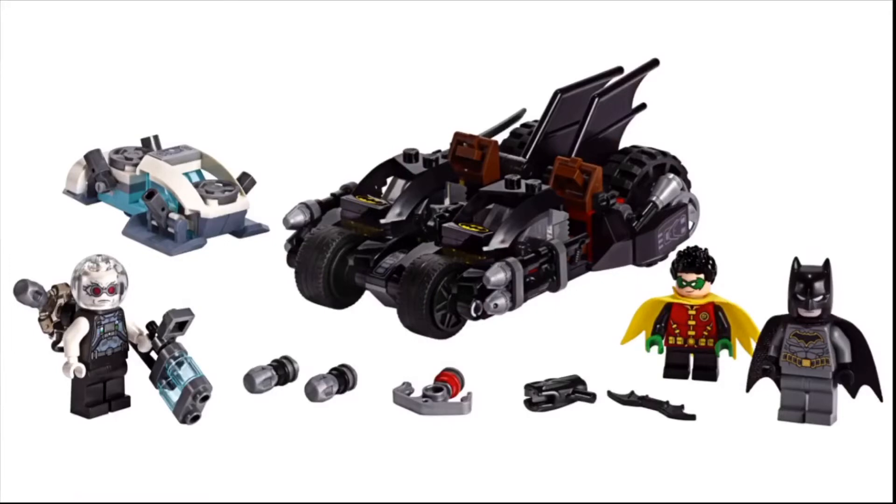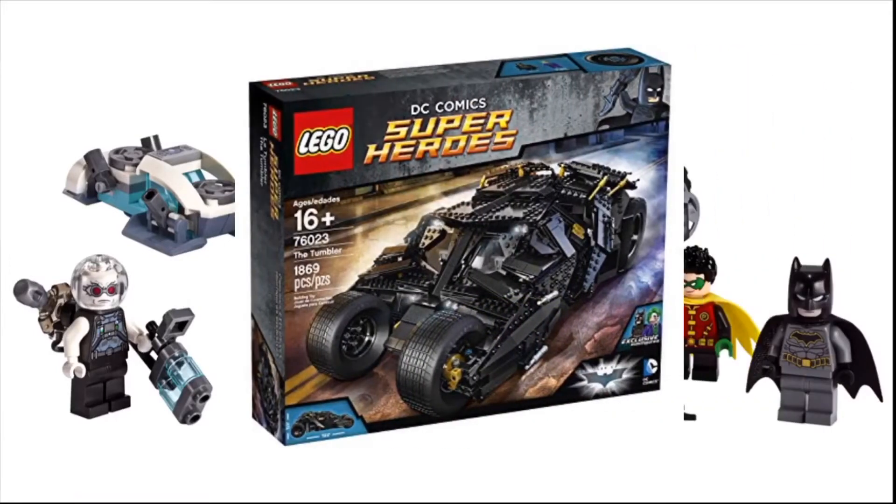Let's not forget about that $20 Mr. Freeze Bat Cycle Battle, which oddly releases early on July 1st. Looking closely at the box art, it looks familiar — it looks like the Tumbler, doesn't it? Only hardcore Jack Bricks fans will get that reference — comment down below if you know what I'm talking about.